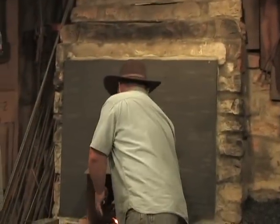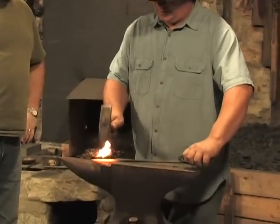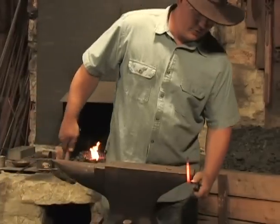So now we're going to come back out of the fire and we're going to make a 90-degree bend. I'm going to make a little bit of an indentation here first, then we're going to bend this over 90 degrees and come back over.